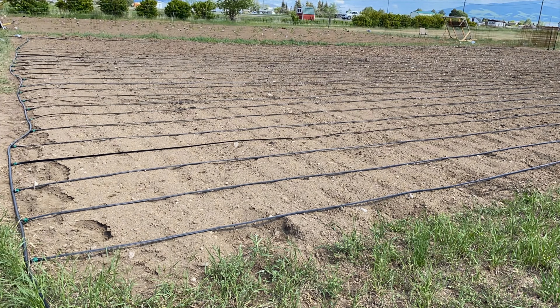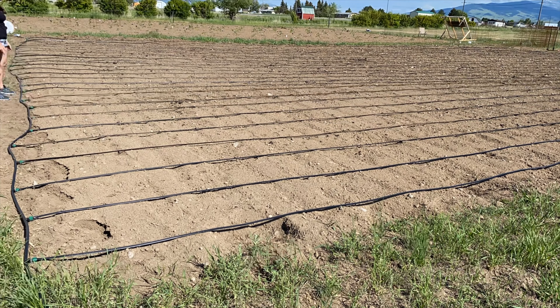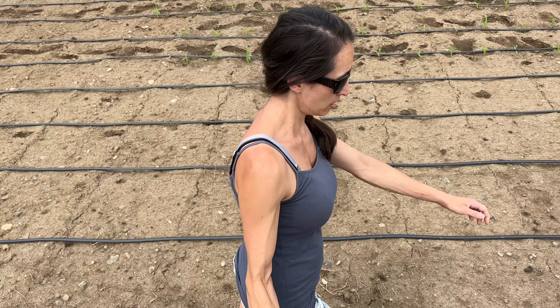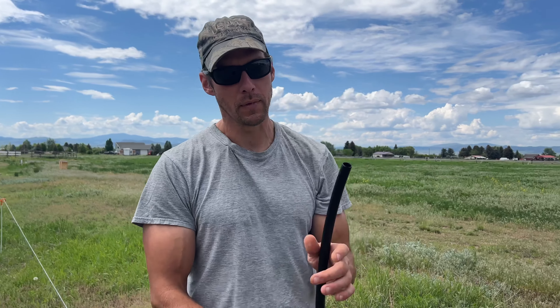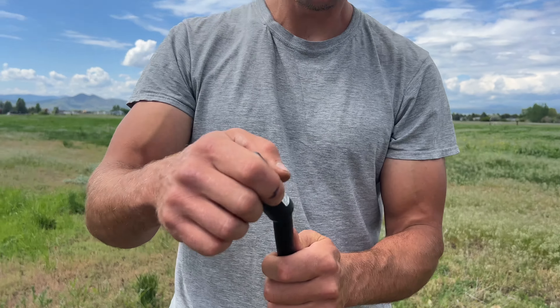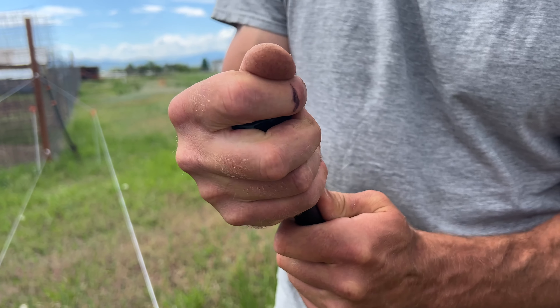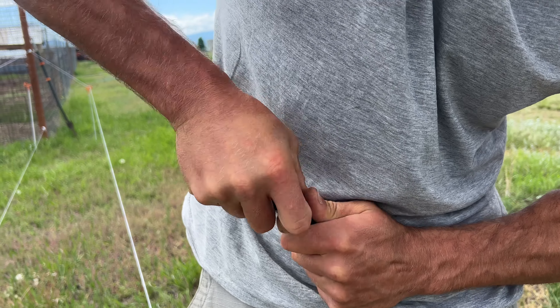The install was pretty easy. We just laid out strips of drip tape irrigation and they're plug and play into the main line. The main line is just a half-inch poly pipe that you can get at Home Depot or Lowe's. We connected it up to our main water source and it will all be on a timer, which will make everything super easy.